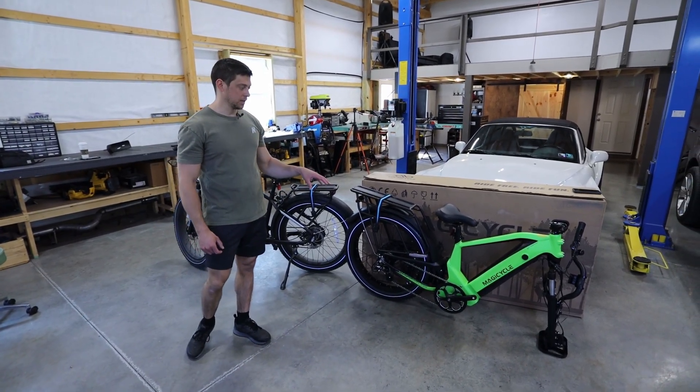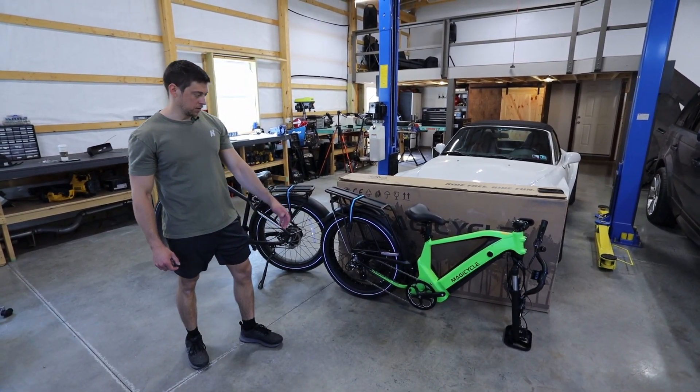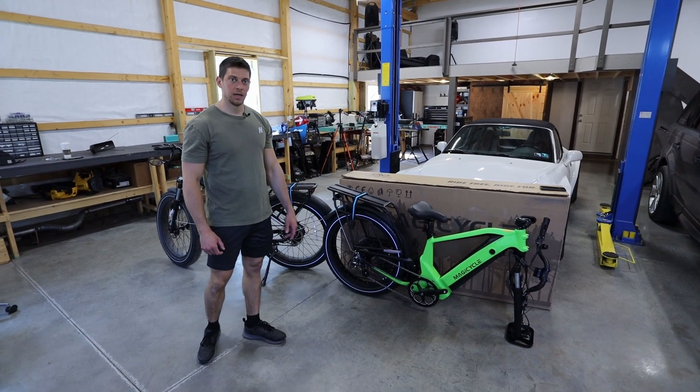Now we're going to quickly get this thing put together. We pretty much just need to put the front wheel on, attach the handlebars, put the pedals on, a few little things, and then we'll be ready to test it out.